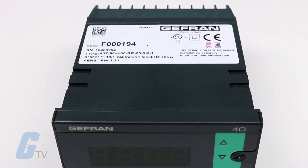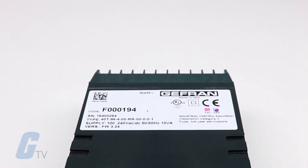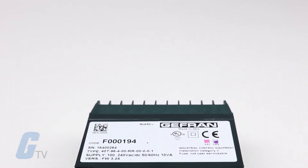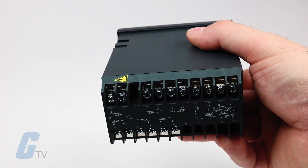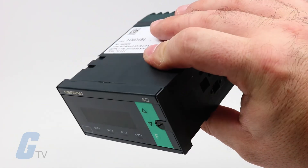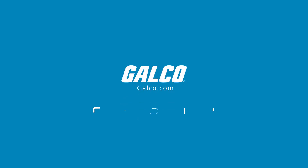Additional functions include self tuning, auto tuning, soft start, and bumpless manual and auto functions. An analog retransmission output is available along with an isolated digital input with a configurable function.